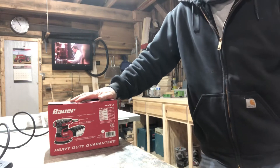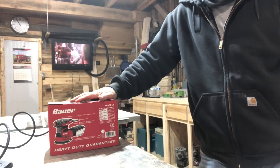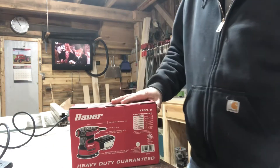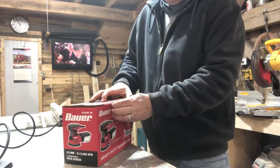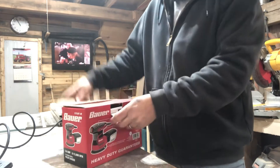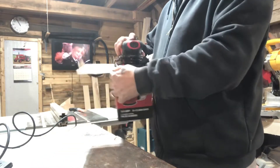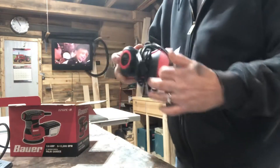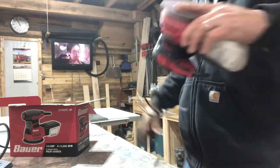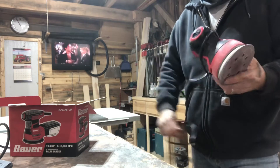Good morning everyone, it's been a while. I thought I would just break in another short video for you because I went and bought this from Harbor Freight. If you're thinking about getting one, think twice. I bought this guy for twenty something dollars — can't be too bad, right? Might as well try it, it was on sale.